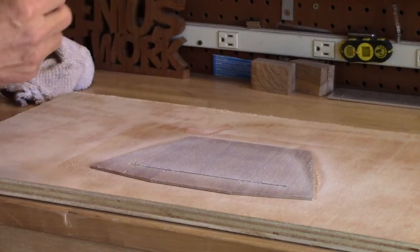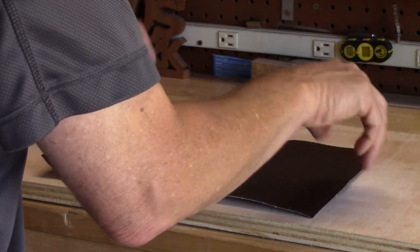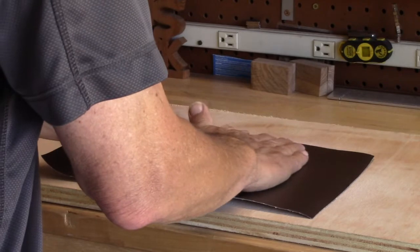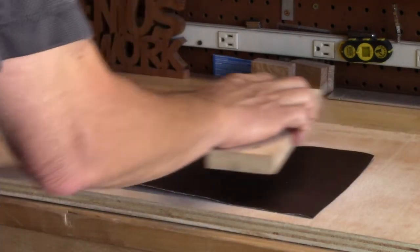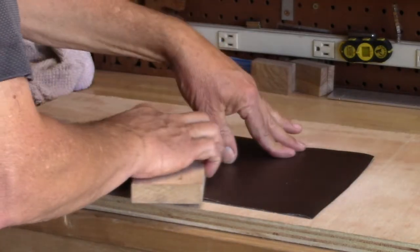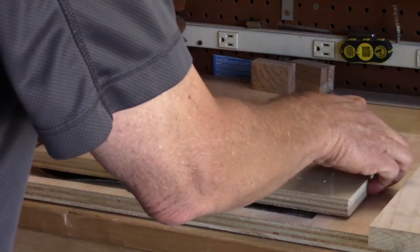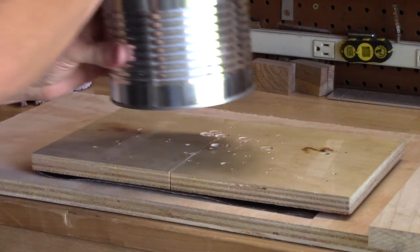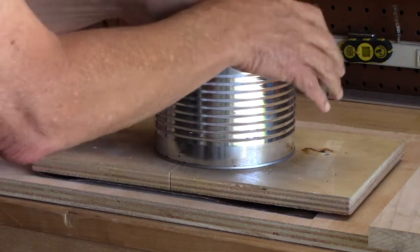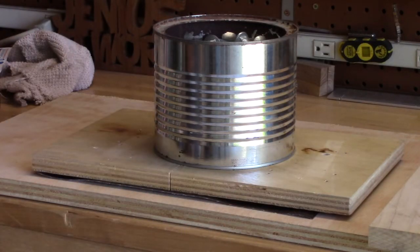Here we go — take the vinyl and put it down, smooth it out, make sure there are no bubbles. Then put a second piece of plywood on top, grab a can of bolts, set that on there, and let it sit for maybe 15 minutes.